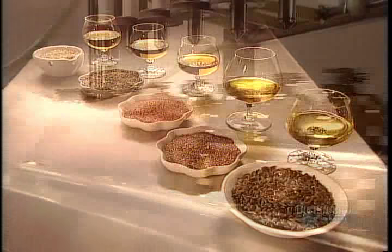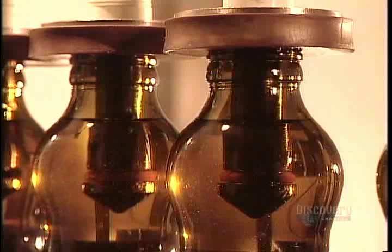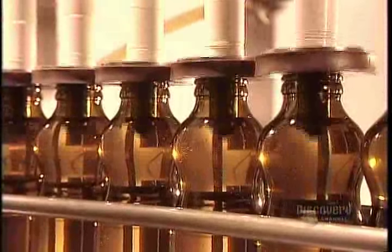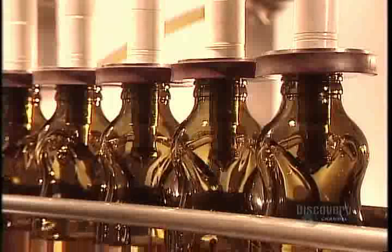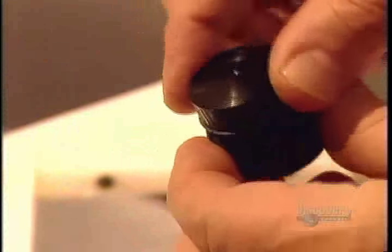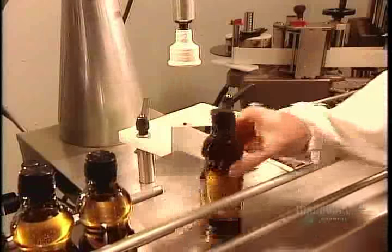All natural, no-preservative vegetable oils like these have to be babied, because exposure to air makes them prematurely spoil. Plastic isn't airtight, so they bottle these oils in glass — dark glass — to block oil's other enemy: light. They seal the bottles with a flow control cap. Without preservatives, sunflower, canola, and sesame oils have an 18-month shelf life. Flax seed and hemp seed oils have to be refrigerated, and even then, they go bad after just a few months.